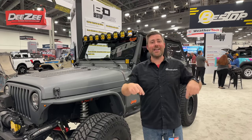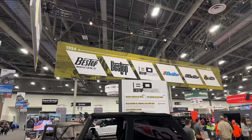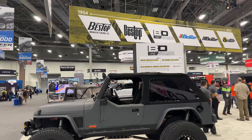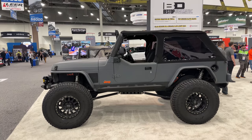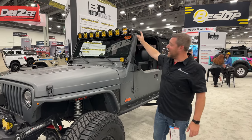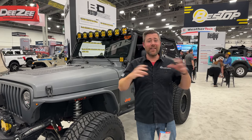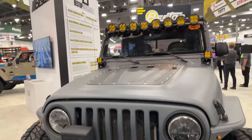For my final stop today, it had to be right here at the Bestop booth. It just wouldn't be a SEMA show without swinging by to check out some new products from Bestop — and of course, that means more than just soft tops. One of the first things that caught my eye on this LJ was right up here on top of the windshield: the Baja Designs XL linkable light bar. I love the look of those oversized lights linked together instead of the more traditional slimmer light bar look.